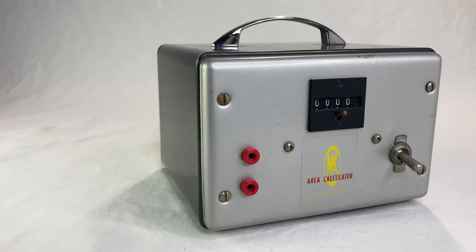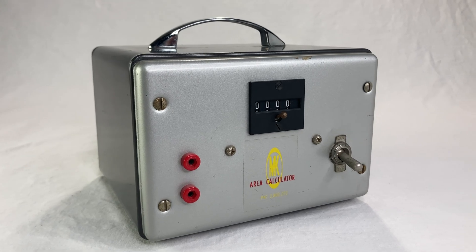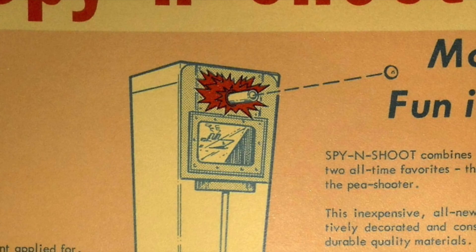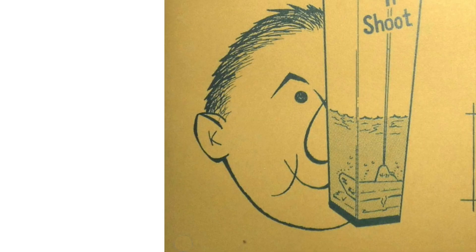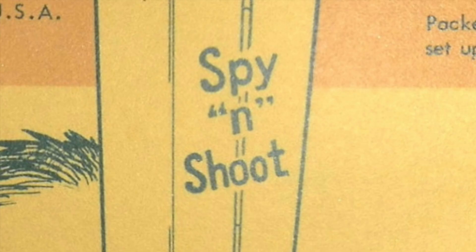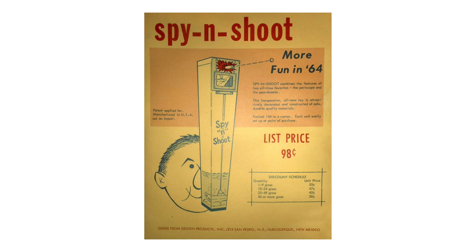But don't worry — it gave me great pleasure to learn that they did produce a marketing flyer: the Spy-N-Shoot. I love the graphics on this thing. Look at that submarine and the ship, and that elderly kid using it. Is that K in his ear a reference to the inventor? I liked it so much I made a full version. Quotes on the box, but hyphens up here — huh. It sells for 98 cents, but it's only 38 cents if you buy 7,000 of them. Man, times have changed.